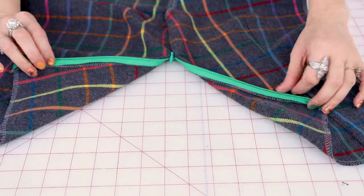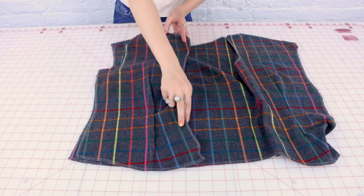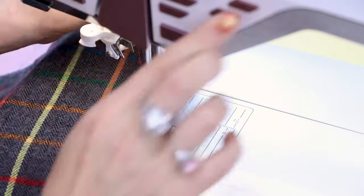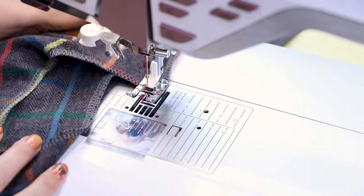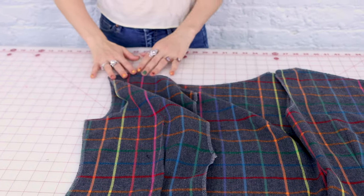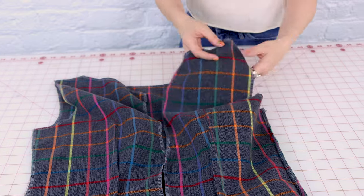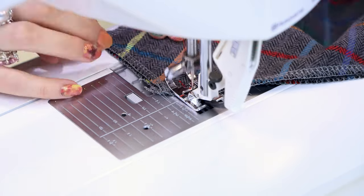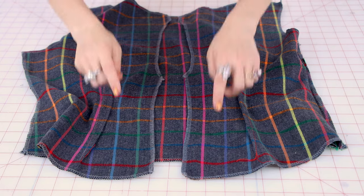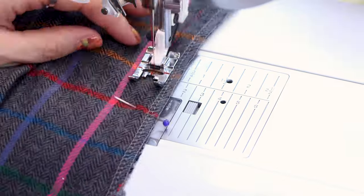Our zipper is in and it is looking super invisible. So now we're going to place right sides together so we can sew up that side seam. And while we're sewing that up, we also want to sew up our shoulders — we have a shoulder on this side and a shoulder on the zipper side. And while we're at the sewing machine, we're going to sew up center back but stop right where that curve starts because this is a keyhole that gets left open.